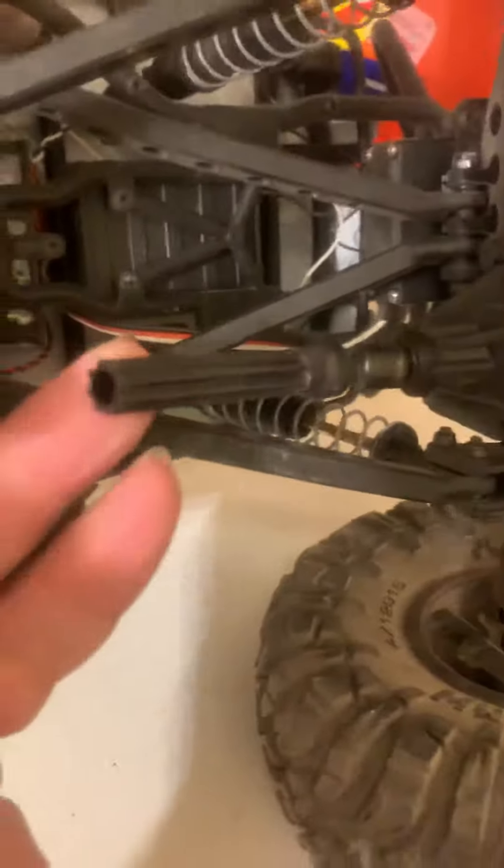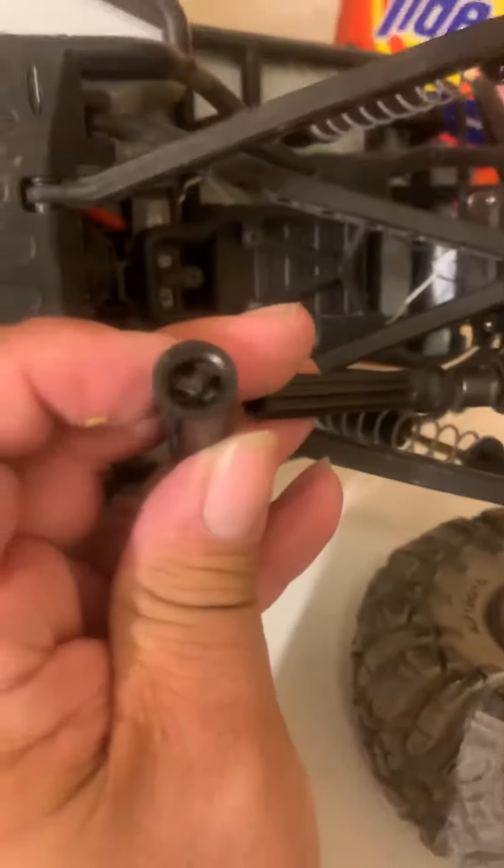What happened yesterday is these connectors back in here pulled loose, which I think I'm going to go ahead and snug up with maybe a little zip tie or something. And of course I broke my front drive shaft here. There's a broken bit there, and if you look up in here you can see it flopping around right there. Just snapped.